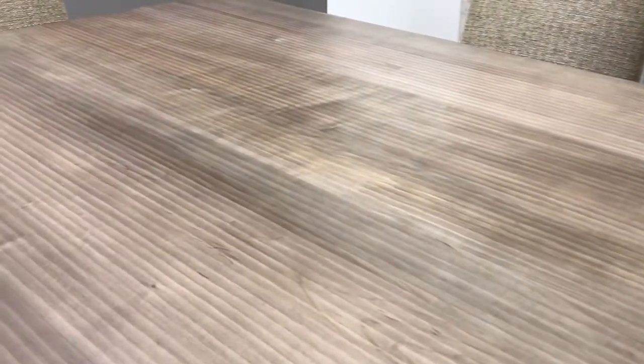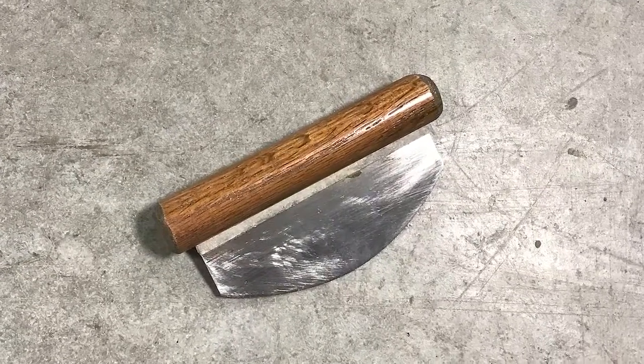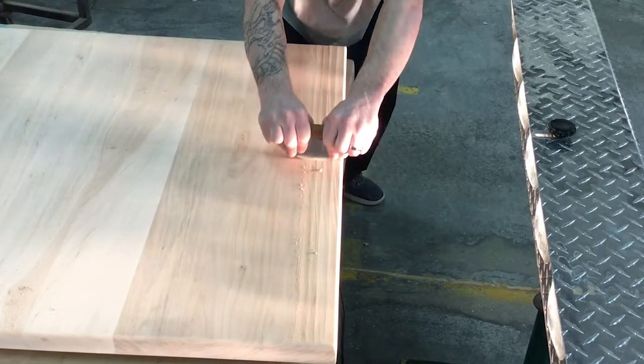Hand scraping is exactly what it sounds like. We use a hand scraper, an old-fashioned tool — a thin blade that is pulled by hand across the surface of the wood along with the grain to create just a slight scraping effect.